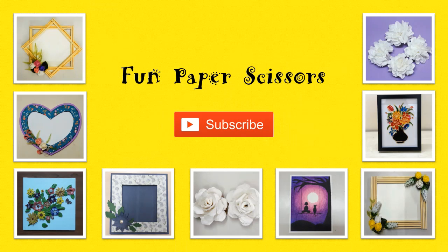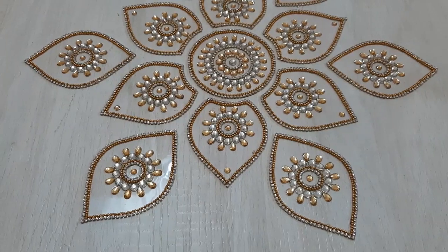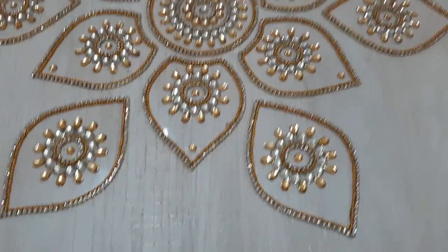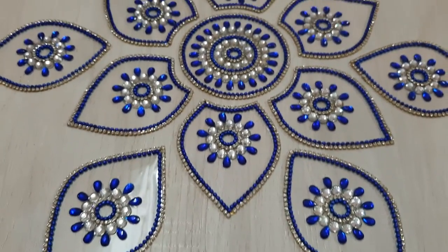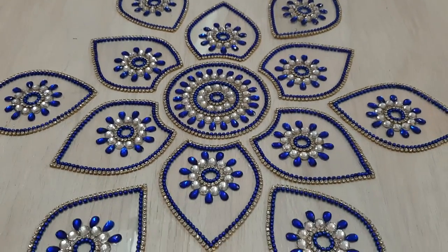Hello friends, welcome to my channel Fun Paper Scissors. In today's video I'll be creating kundan rangolis. These are made using kundans of different colors on acetate sheets. They are very elegant, very beautiful, and very easy to make. In today's video I'll be creating a design made from blue and white kundans.